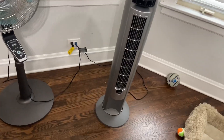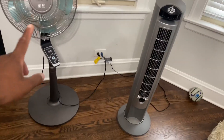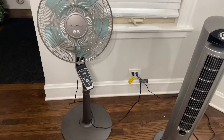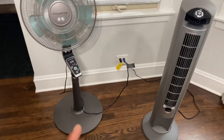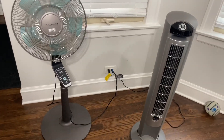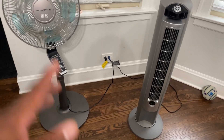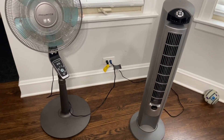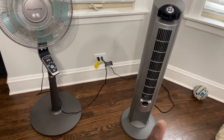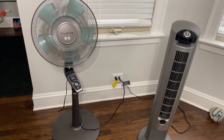Looking at them both, I really like them both — they both blow out really good air. But when it comes down to it, I have to give the edge to the Rowenta for the simple fact that it has four settings, with the turbo setting giving it that extra power. They're both really good fans and you can't go wrong with either one, but I give the slight edge to the Rowenta. If you've been looking at either the Rowenta or Lasko, both are great buys — definitely hope this video was helpful.